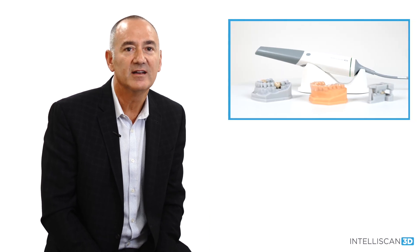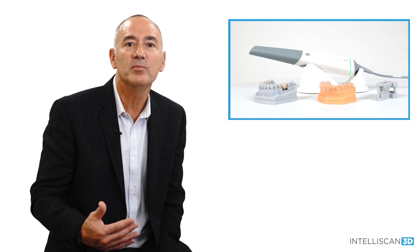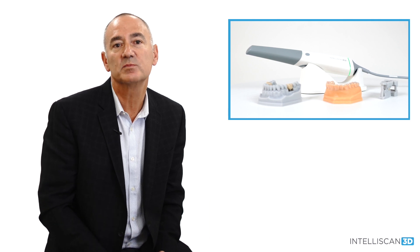I'm going to also introduce to you an evolutionary new scanner, the IntelliScan Model X, a scanner built for all practices and has the ability to adapt to any practice's specific needs.